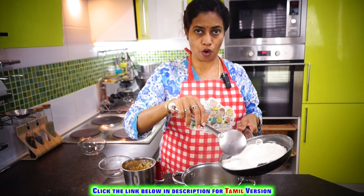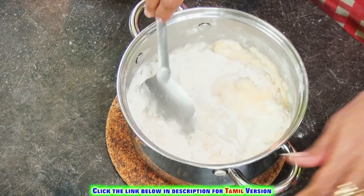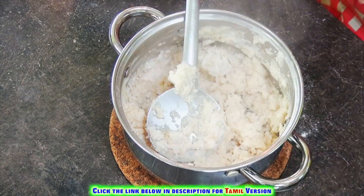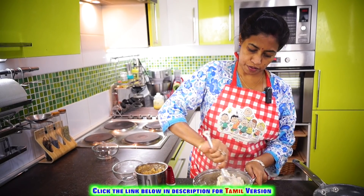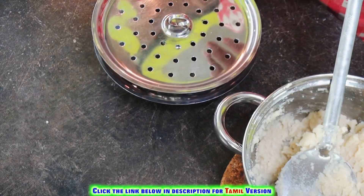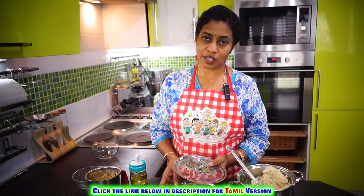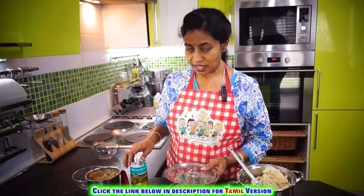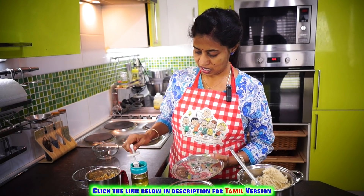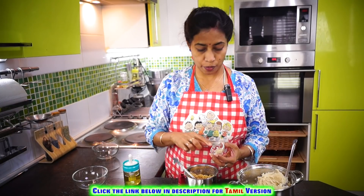Add the warm flour to the boiling water and give it a nice mix — you'll get a soft, pliable dough. I'm going to use this kind of plate to steam the modaks; you can use a regular idli plate or this type of plate. Grease your plates. Now for the filling, let's add cardamom powder to it.